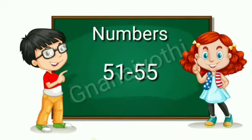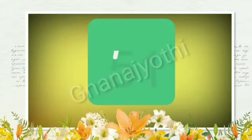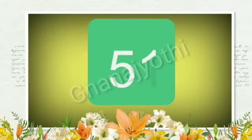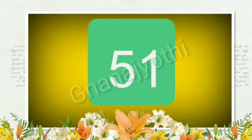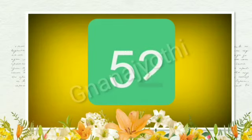My dear students, now I will teach how to write the numbers from 51 to 55. First we should write number 5 and 1. That gives us 51. Next number, write 5 and 2. That gives us 52.